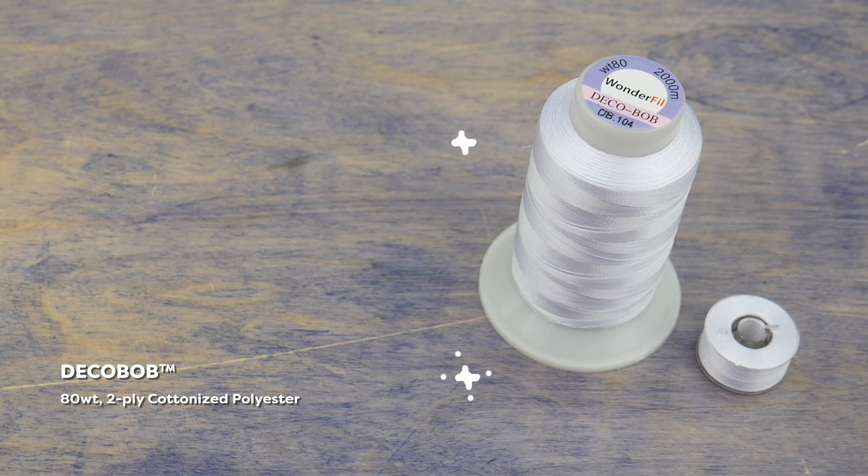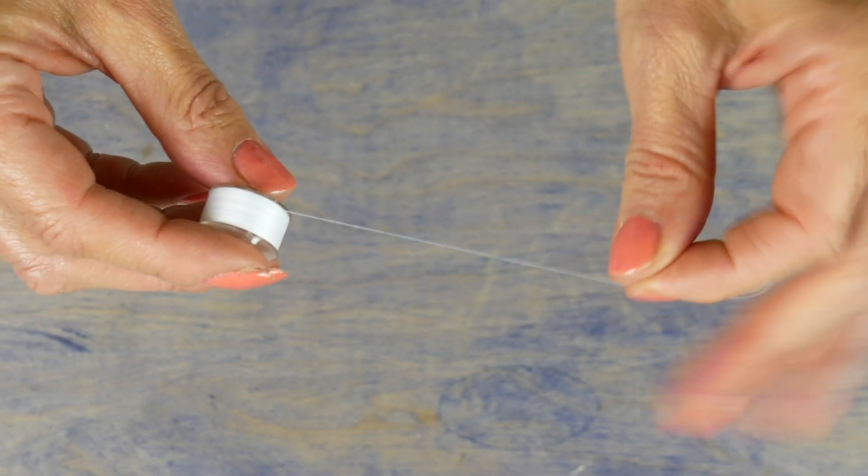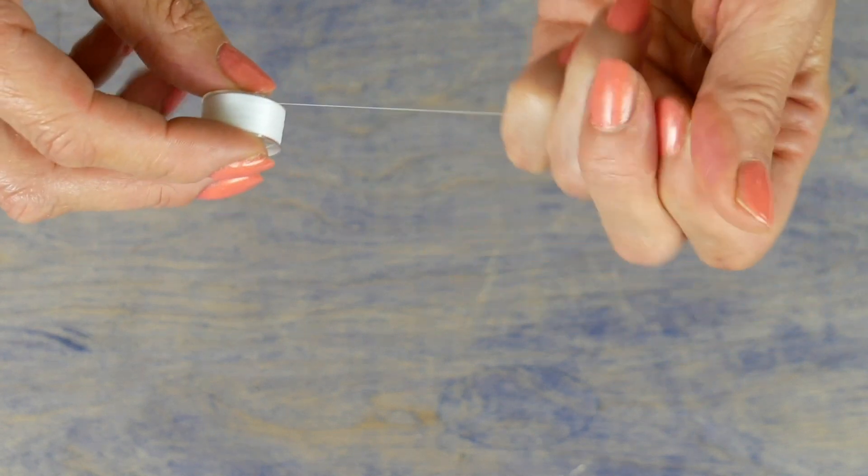This gives your stitching a slightly stronger hold and it's also available on convenient pre-wound bobbins. These pre-wounds will give you a better stitch consistency and even tension.